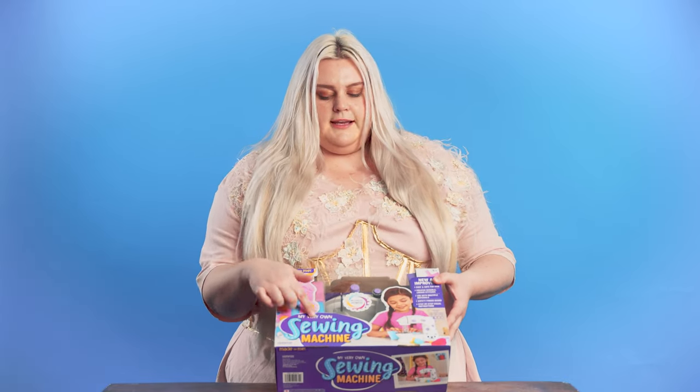We are going to give it a go and make something cute like one of these on the front. These are the items you're going to need. The batteries are not included and you're going to need a pair of scissors. The first thing you want to do is read the instruction booklet and figure out what project you're doing and how to put the machine together.